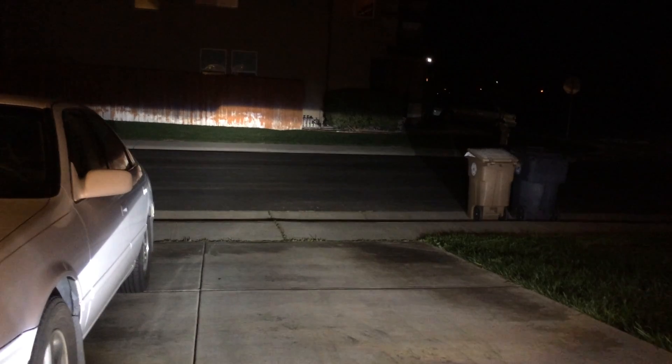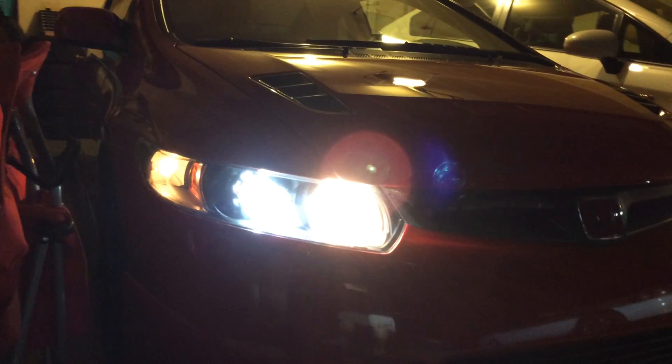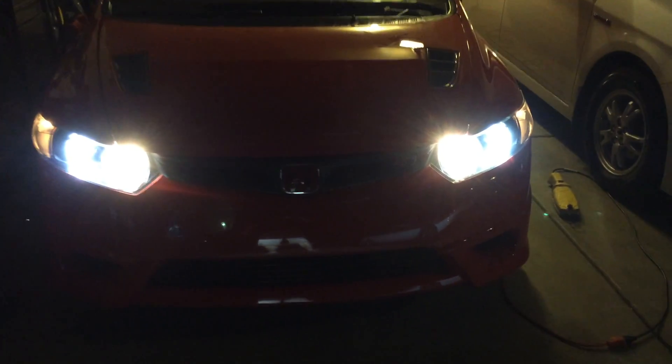These are the high beams on with the projector low beams. There you go, not bad at all. Let's try the hazards — watch out for the turning signals.